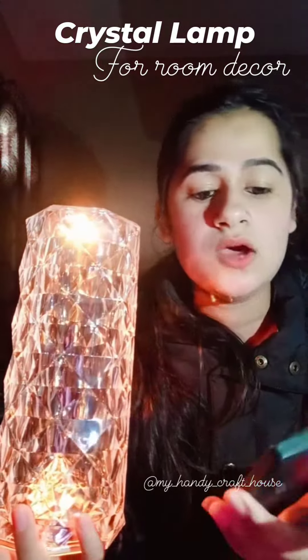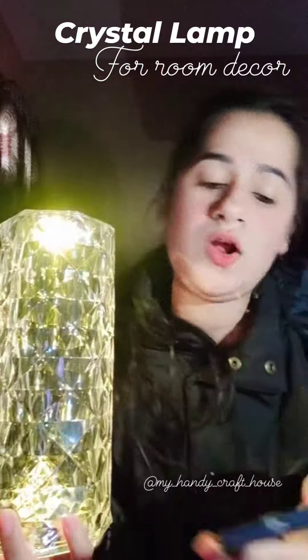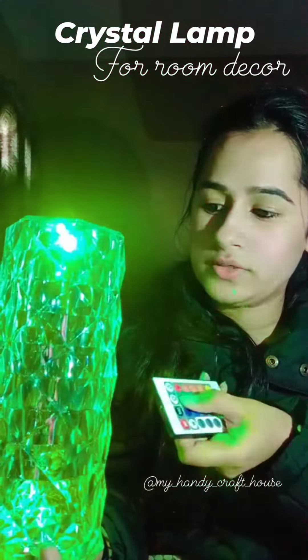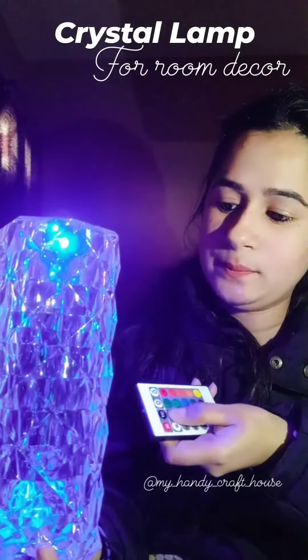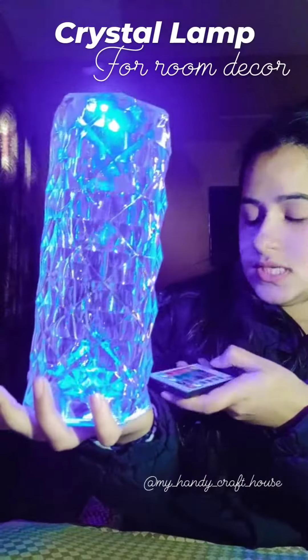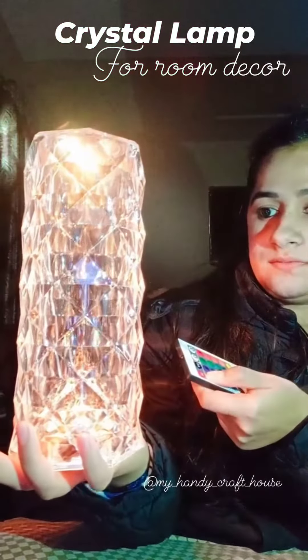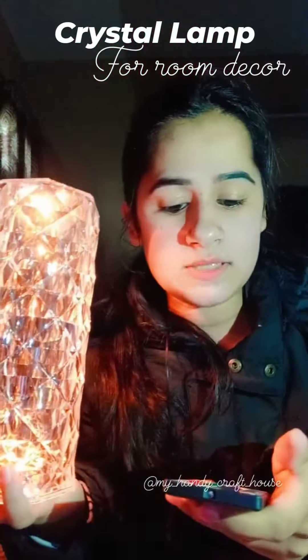It has a little bit of brightness control. See, it comes with pink, yellow, white — it will change the color in the middle. See, so here is enough, in the middle.